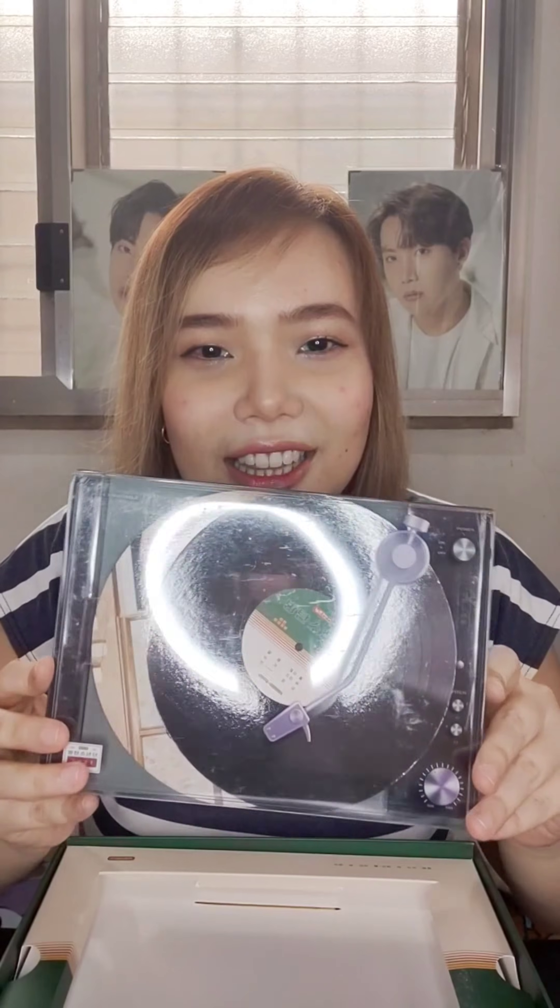So it really is a dent here, but it's okay. I have it with me. I don't want to return it, I don't want to hassle anymore. Let's open it. Of course, we have the Roshad Vinyl set.